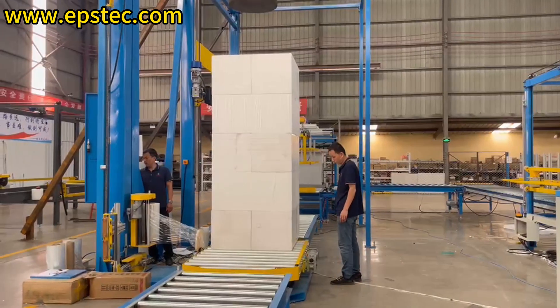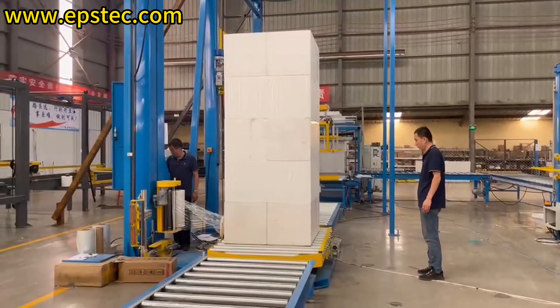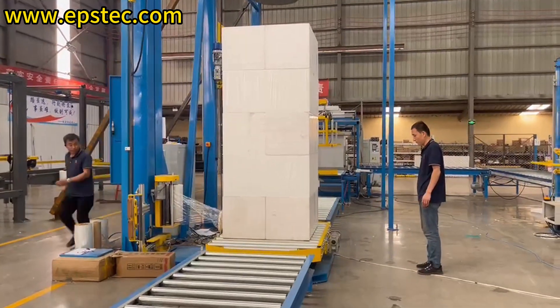After completing the stacking, use the PE stretch film wrapping machine to wrap the stacked big bundle, so it will be easier to load onto the truck and deliver to the customer.